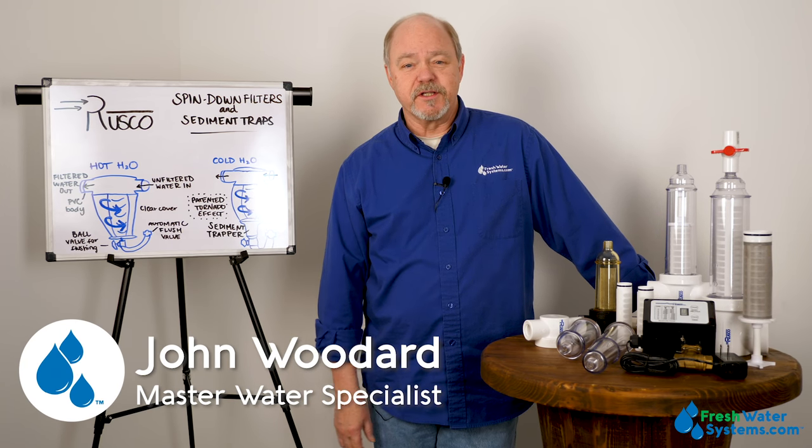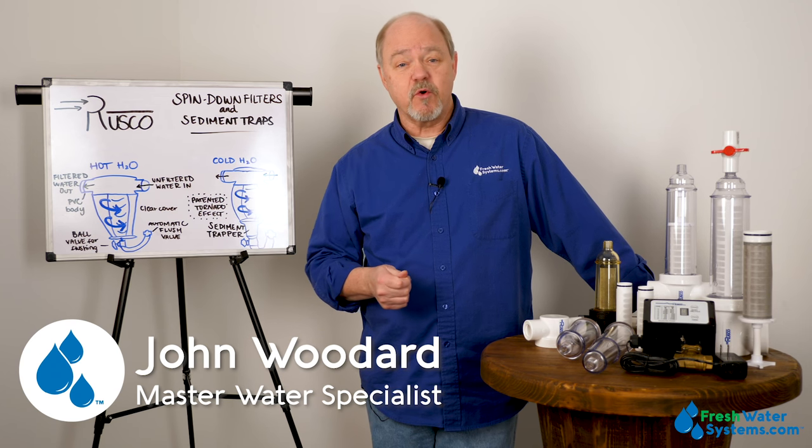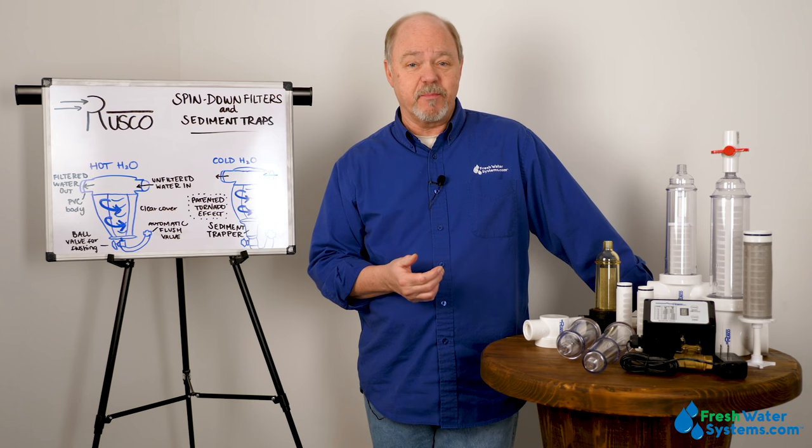Hey everybody, John with Freshwater Systems here, and in our ongoing series of answering frequently asked questions, today we're going to talk about Rusco spin-down and sediment trapper filters.